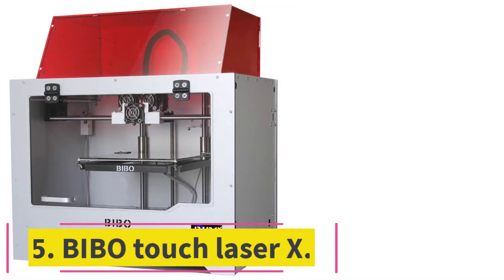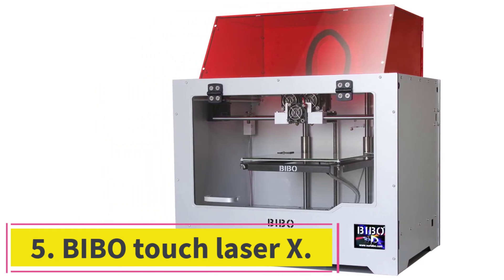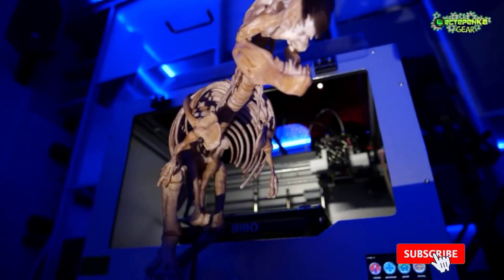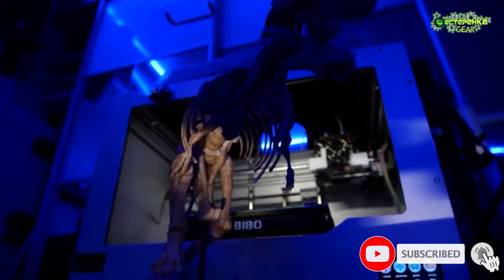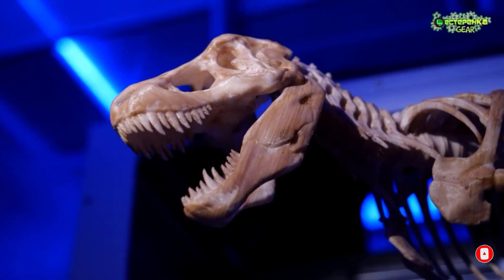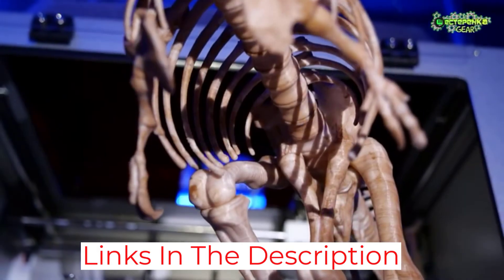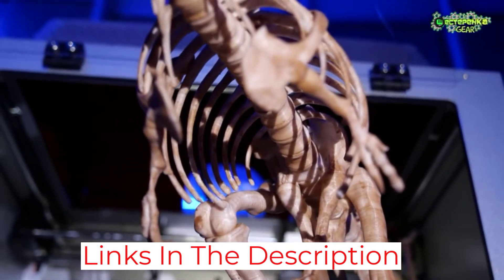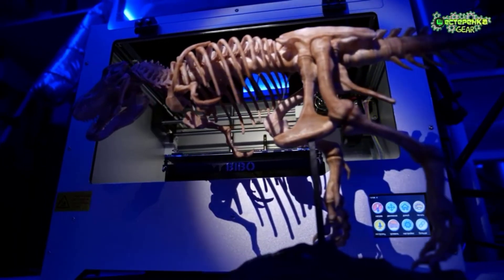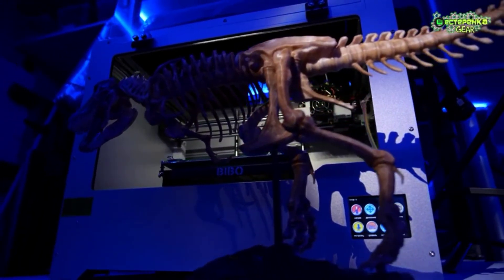At number 5: the Vibbo Touch Laser X. This multi-filament 3D printer has many cool features and lots of users choose it as their go-to printing machine. This is more than a regular 3D printer, as it has a laser engraving mechanism which is very powerful, accurate, and absolutely reliable. It can easily surpass similar printers, and thanks to a good price-performance ratio, the Vibbo Touch Laser X has gained huge popularity among large and medium-sized businesses.